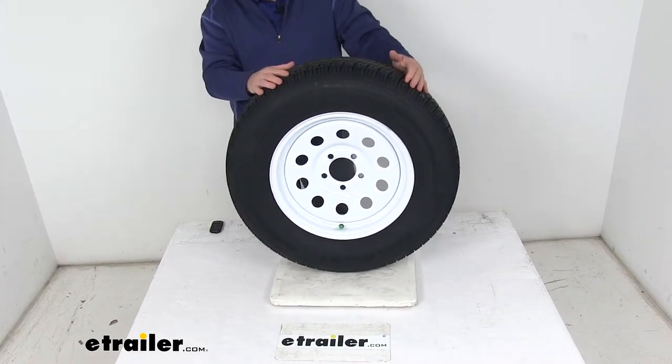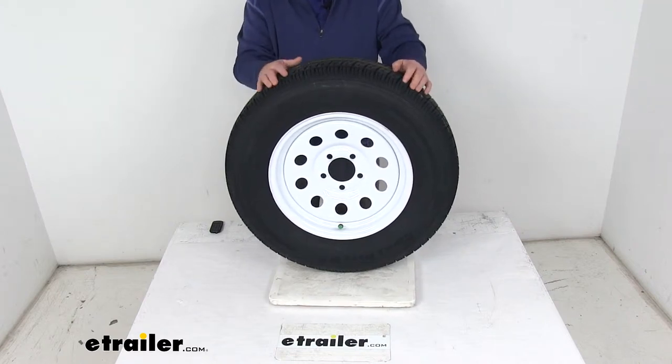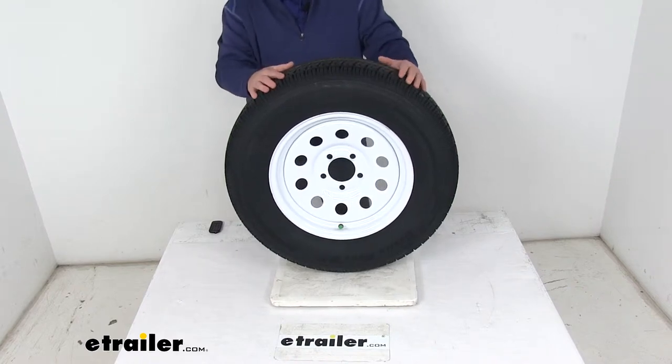This is an ST tire, which stands for special trailer tire. It has sturdy sidewalls so it can handle heavy loads, and it is created specifically for trailers — not intended for use on any other vehicles.